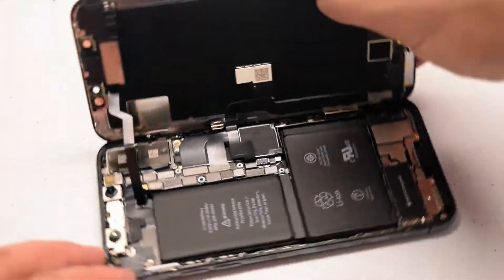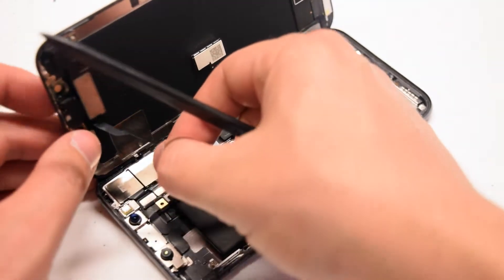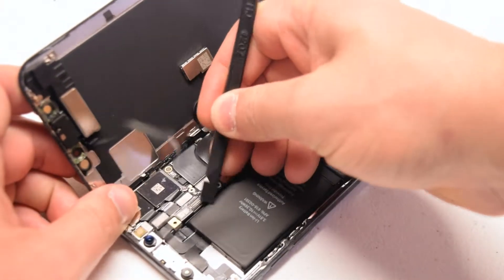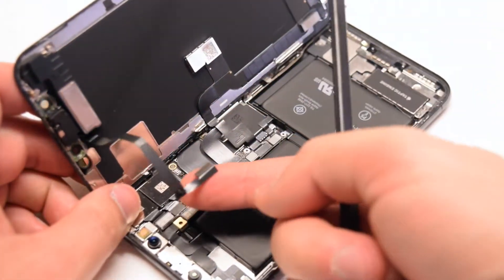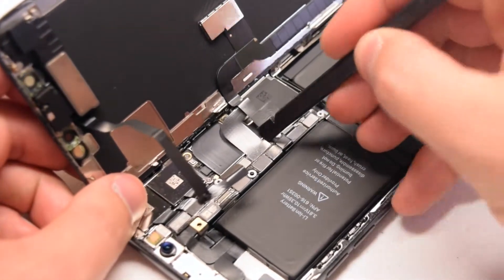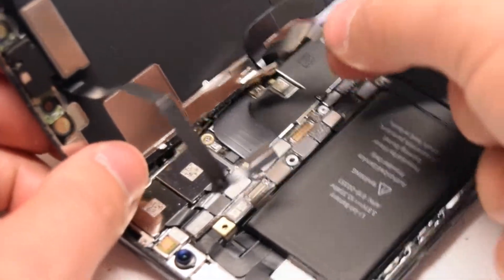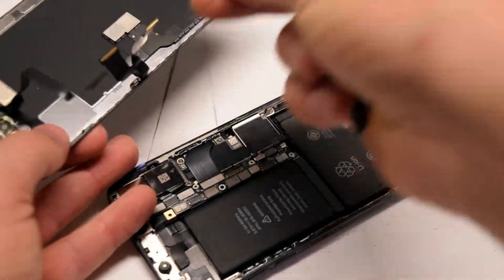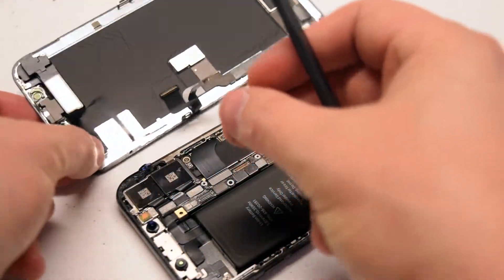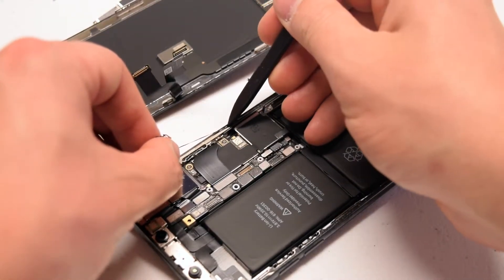We'll need to disconnect the three cables that are securing the screen to the phone, starting with the ear speaker. With a plastic prying tool, go ahead and pry underneath the corner of the speaker and gently push it up — it should come right out. Now disconnect the screen and the digitizer cables. Once separated, you may need to clean up some of the waterproof adhesive around the contour of the edge of the phone — just peel away the adhesive that has come apart.